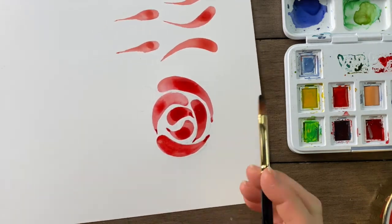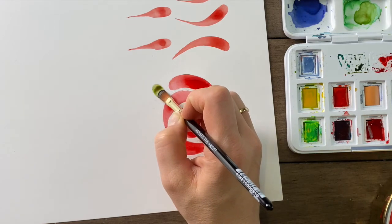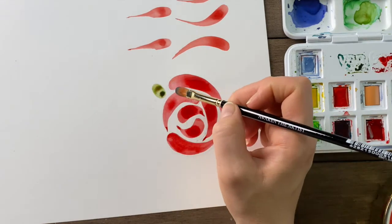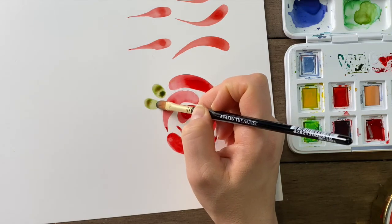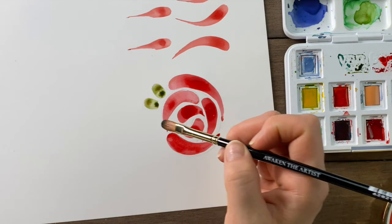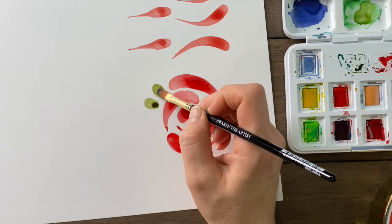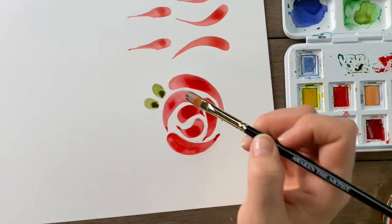And these little leaf strokes here — touch, press, and just lift before you finish. No need to drag it out. And the water's pooling in the upper area. We can always just kind of encourage it downward, so we end up with a nice little shadow at the bottom of our leaves.